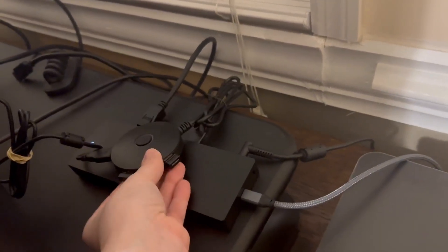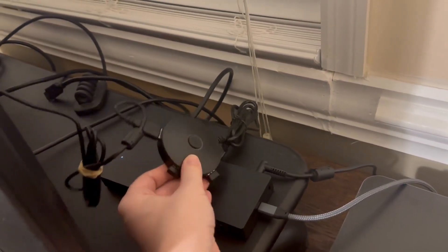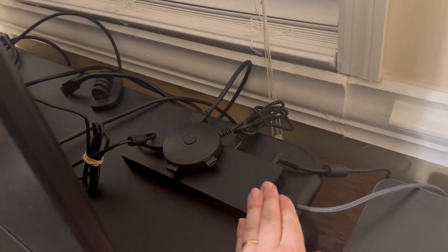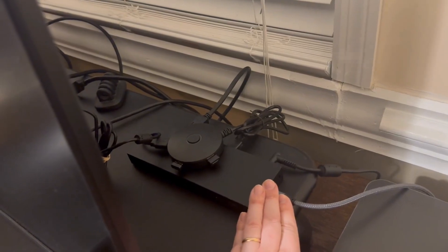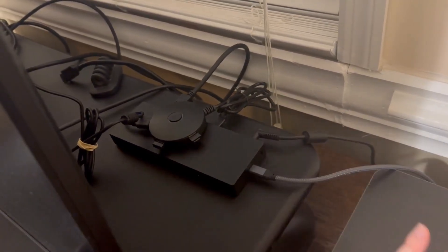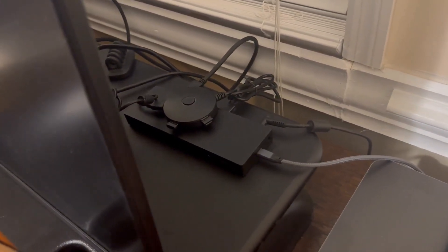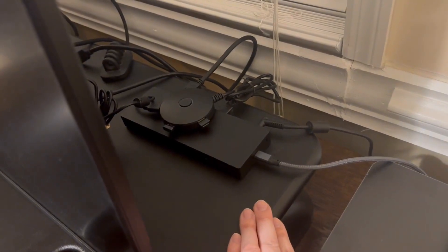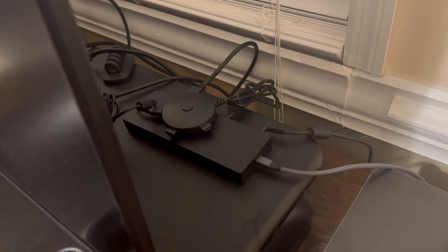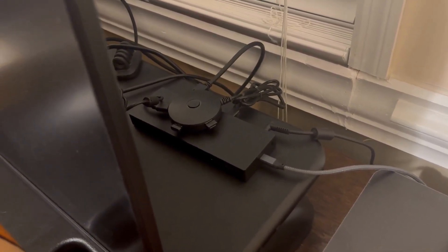I do have to use an additional USB hub because with only about four total USB ports, that is a bit of a problem when you're running numerous peripheral items. That would be my one criticism, but I feel it's pretty cost-effective, works well on a daily basis, seems reliable, and I would overall recommend this dock.